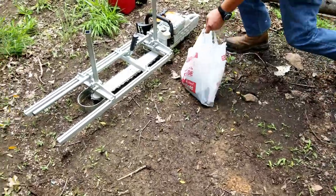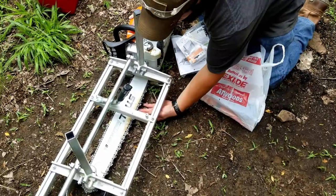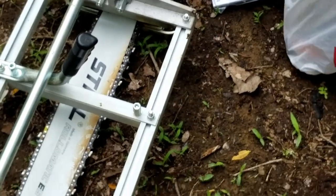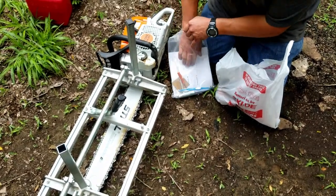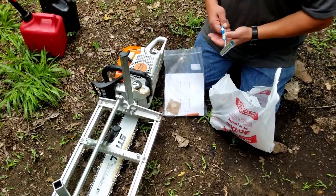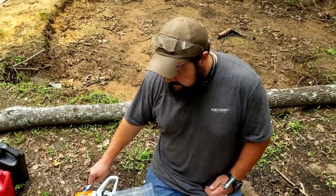Chainsaw 101. That blade's a little too loose, so we'll tighten that up. Before I refill and get started, I like to clean everything. I already cleaned the air filter and sharpened the chain. I do that after each use.